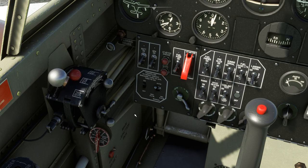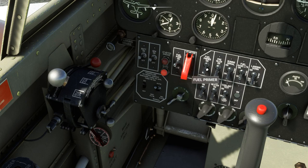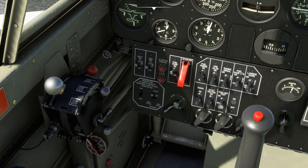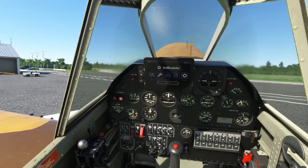We'll go ahead and move the mixture up to rich. We'll select a fuel tank - it doesn't really matter as long as it has fuel in it. Go ahead and turn the battery on, then the generator. Turn the magnetos to both. Turn the fuel pump on. We do not need to prime it, but the primer switch is over here if you want to. Then we'll go ahead and flip the starter switch and it'll start right up.